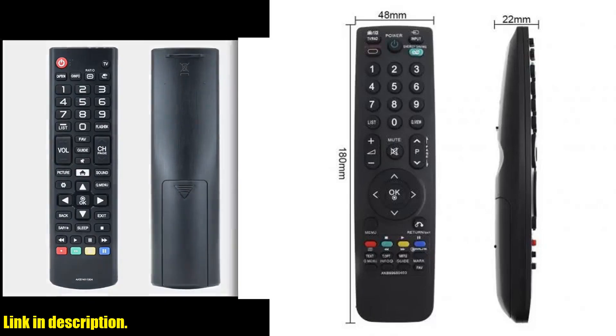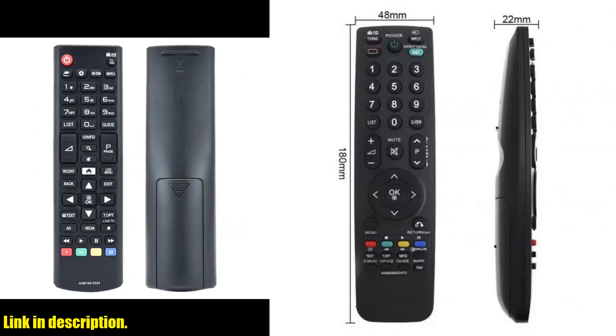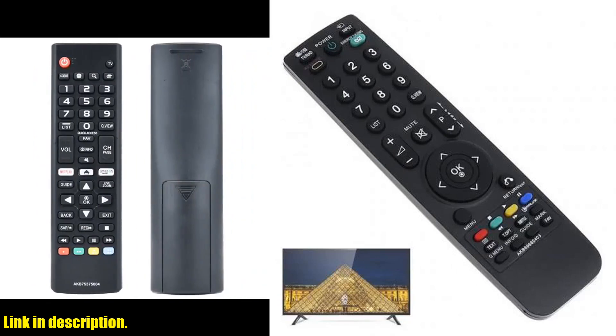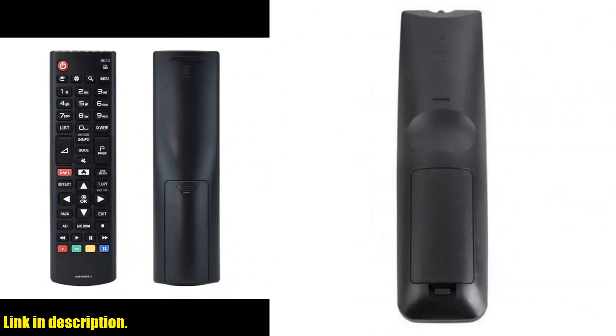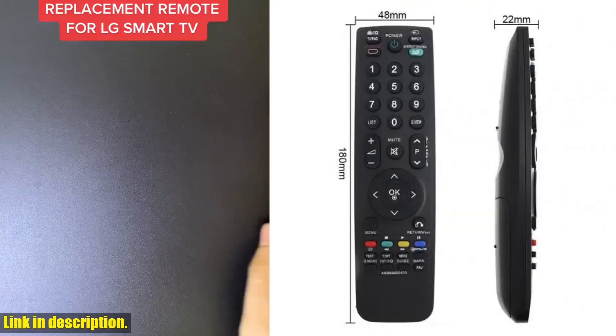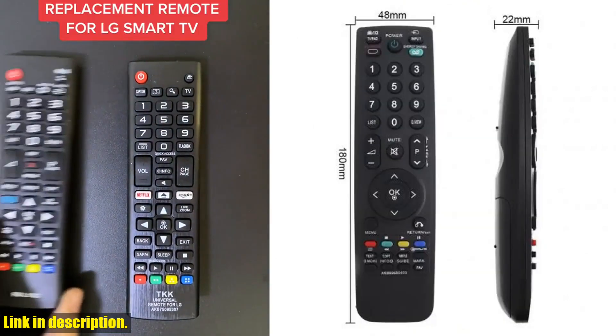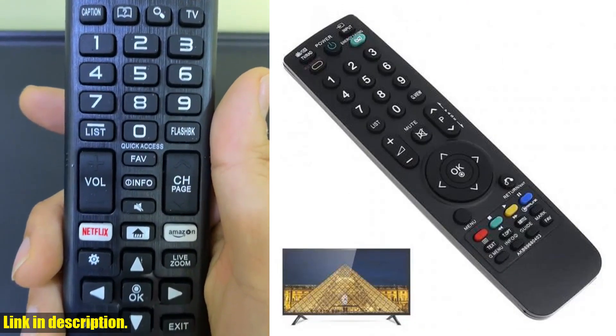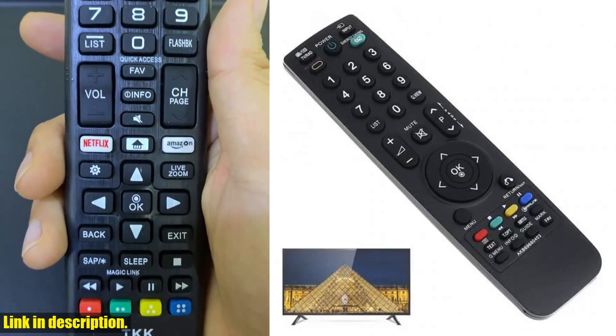Hello everyone and welcome back to another exciting review video. If you're in the market for a new remote control for your LG LCD TV, then you've come to the right place. Today I'll be talking about the long remote control distance for LG LCD TV remote control AKB69680403 General AKB69680438 English version.